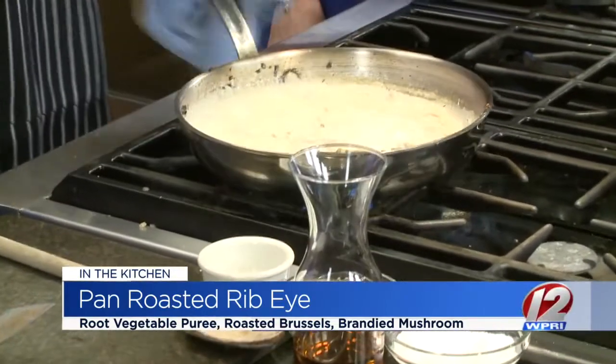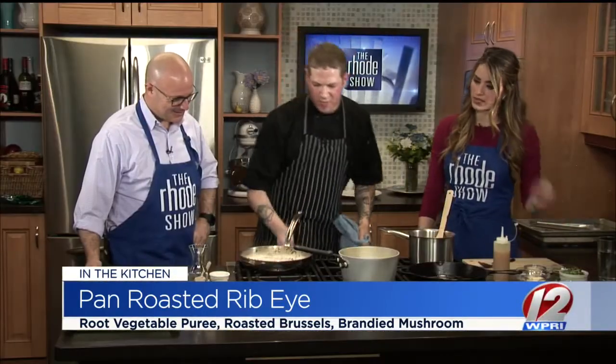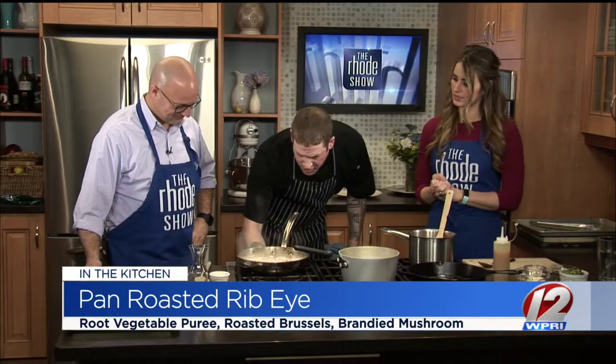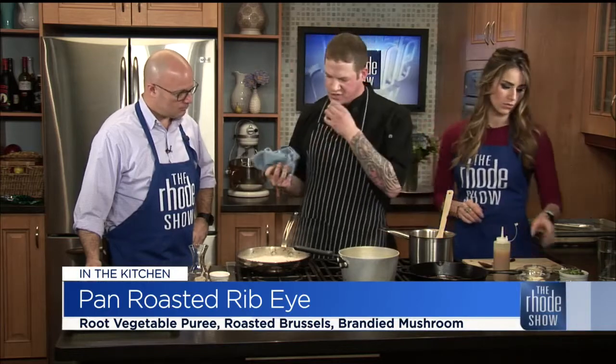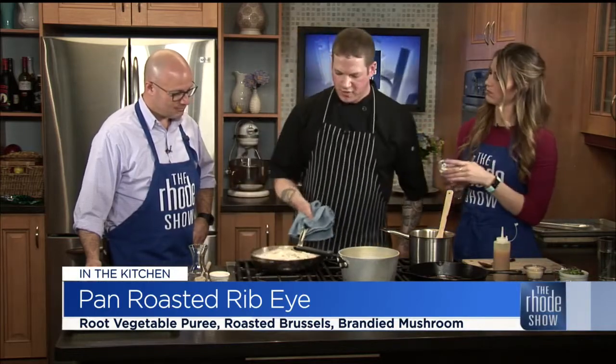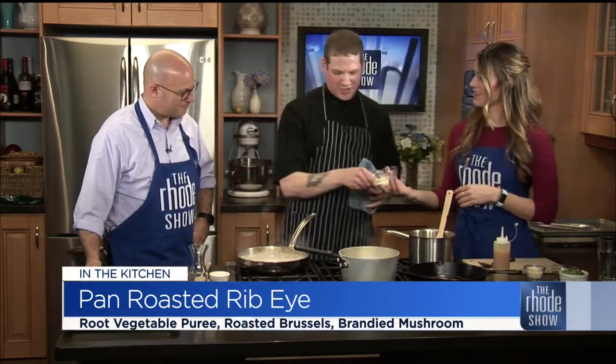We're just about ready to mount it with butter — that's another French term. What we're doing is bringing the sauce down in volume and we're going to add some nice butter to make it glossy and have that nice, luscious mouthfeel, if you will. Nice and fancy — I'm using all the fancy words today.